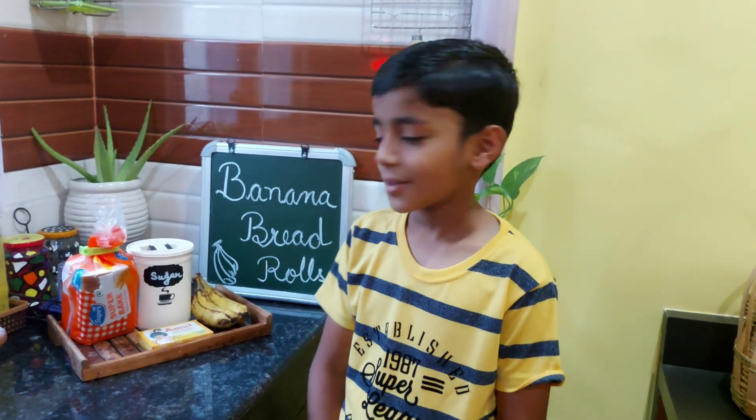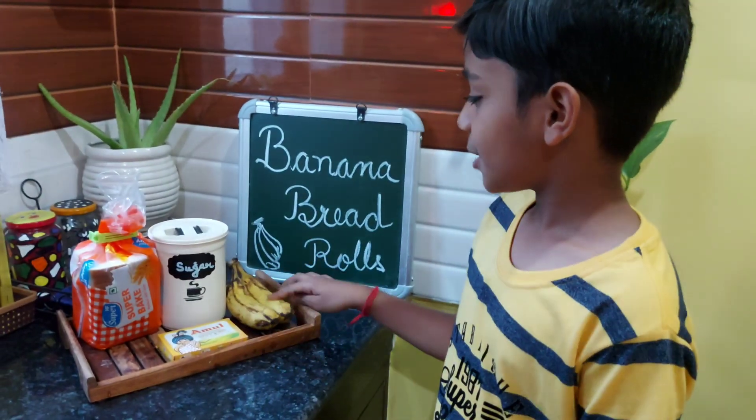We need which ingredients for this? We need butter, banana, sugar, bread.